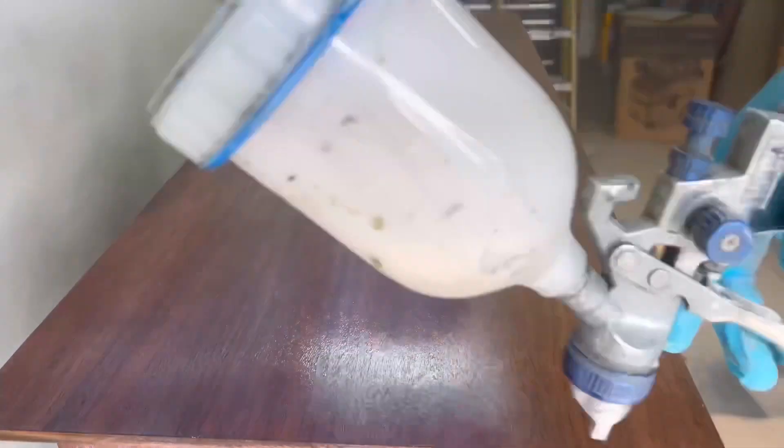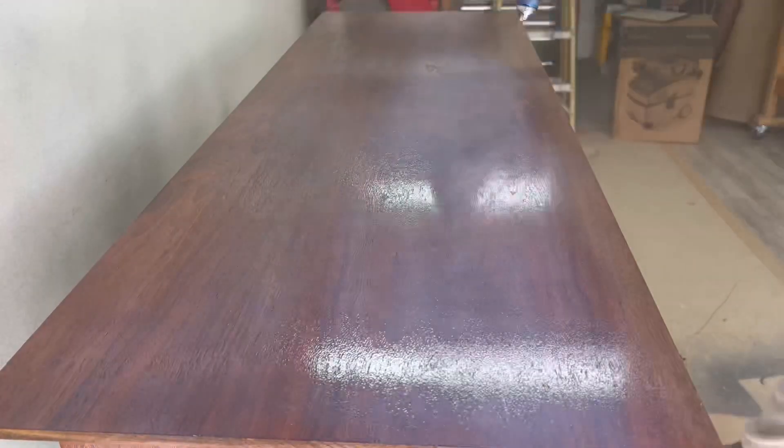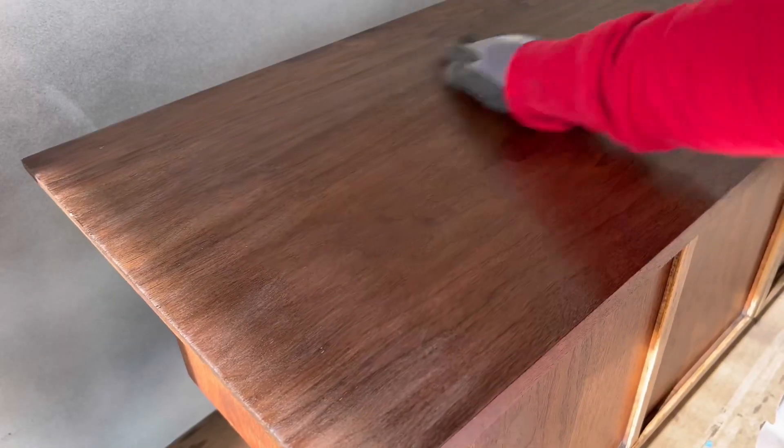Polyurethane tends to go on with a blue hue, but don't worry — once it's dry that goes away and it's completely clear.